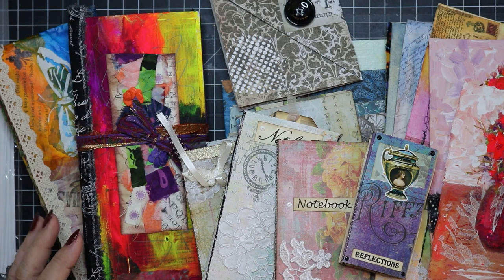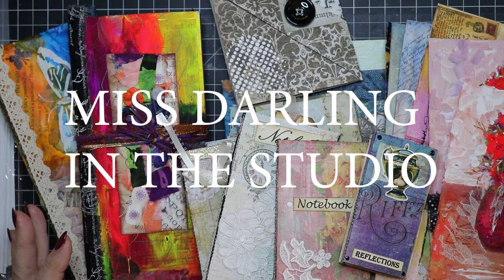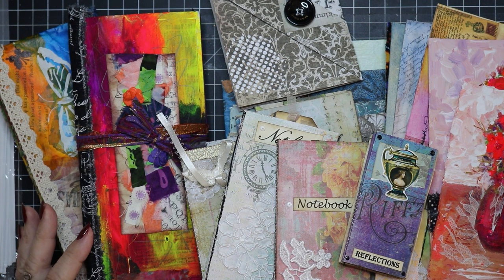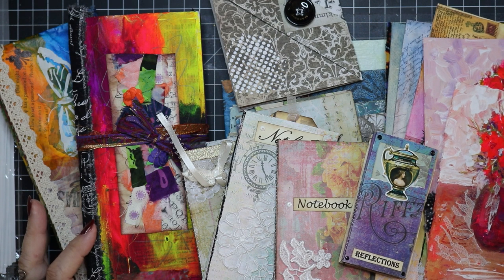Hello fellow crafters, it's Miss Darling in the studio. Welcome. I'm happy that you've joined me and today I'm not going to be making anything, but what I am going to do is show you a whole bunch of ideas — things that I've made in the past.